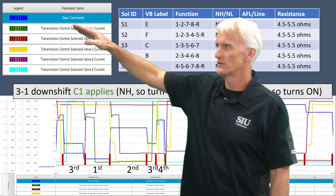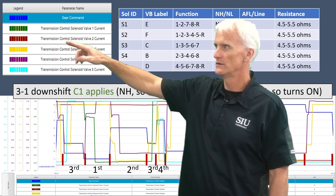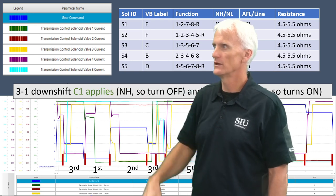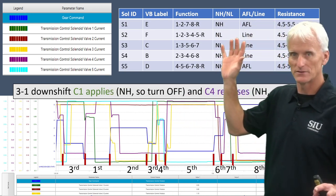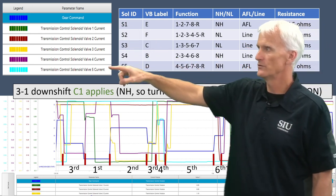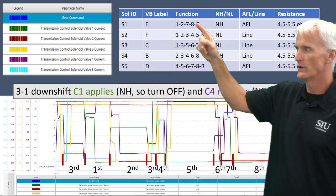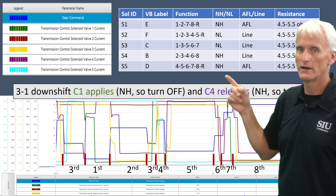Over here is the legend — green is clutch one, red is clutch two, yellow is clutch three, purple is four, and light blue is clutch five. To keep things straight: solenoids one through five operate clutches one through five, along with which gears they're operating in, and whether they're normally high or normally low.